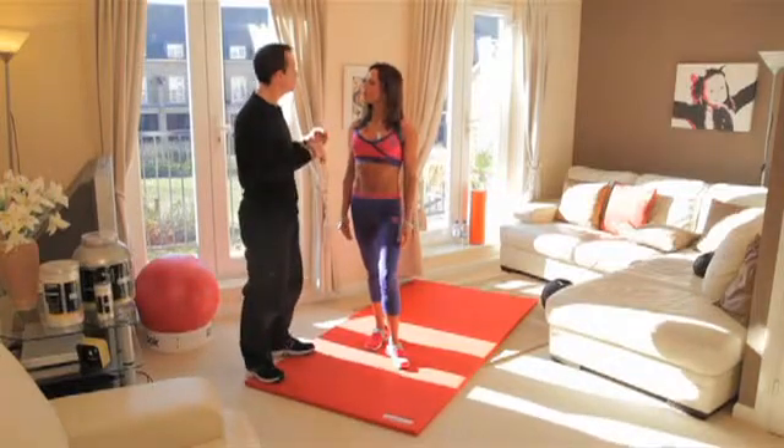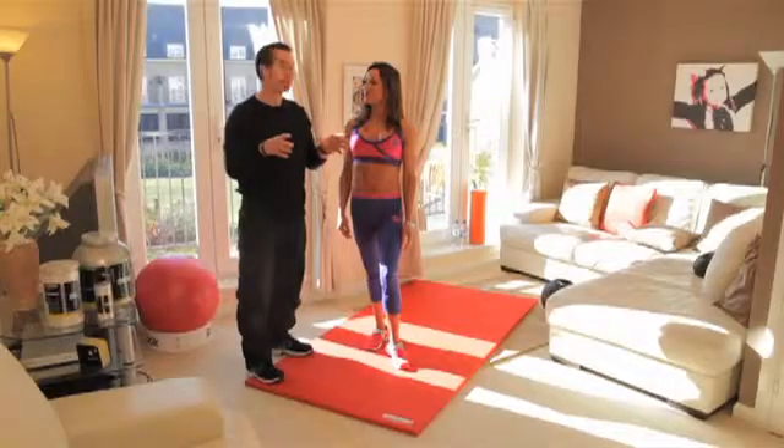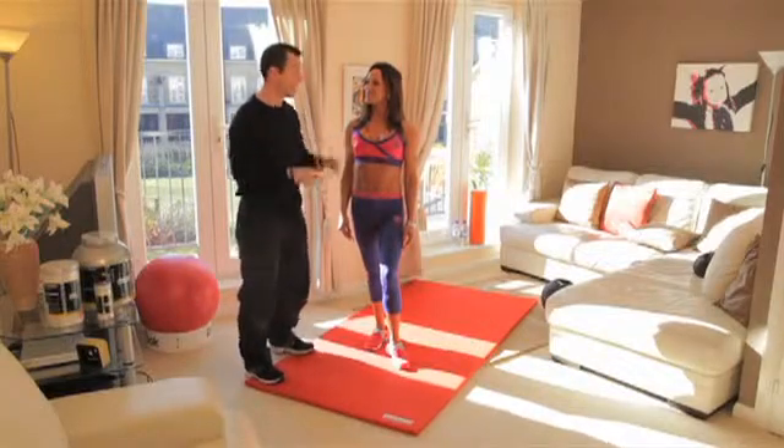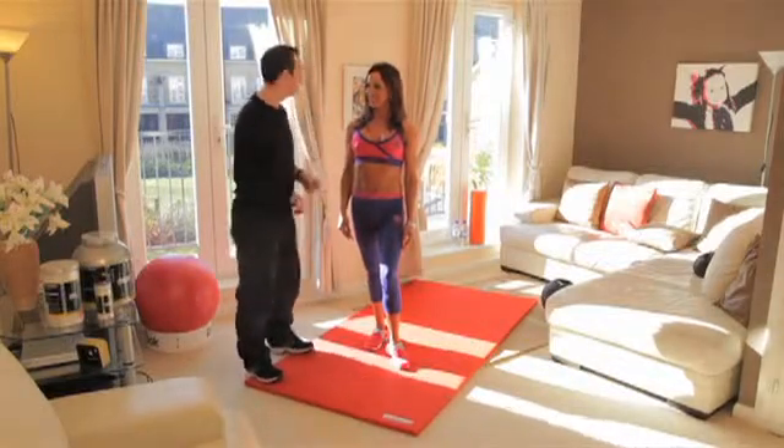We're going to show you a way that you can take that gym workout and bring it into your own home. So many people come up to me and say, 'Tim, I can't get to the gym — how can I transform my body like your clients or the celebrities you train?' This is the way we're going to do it. We're going to start now and show you how you begin, right here in my lounge.